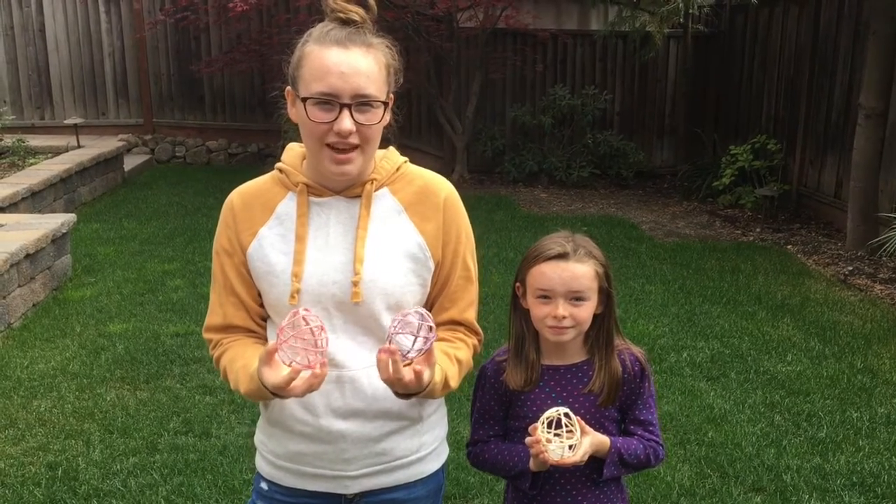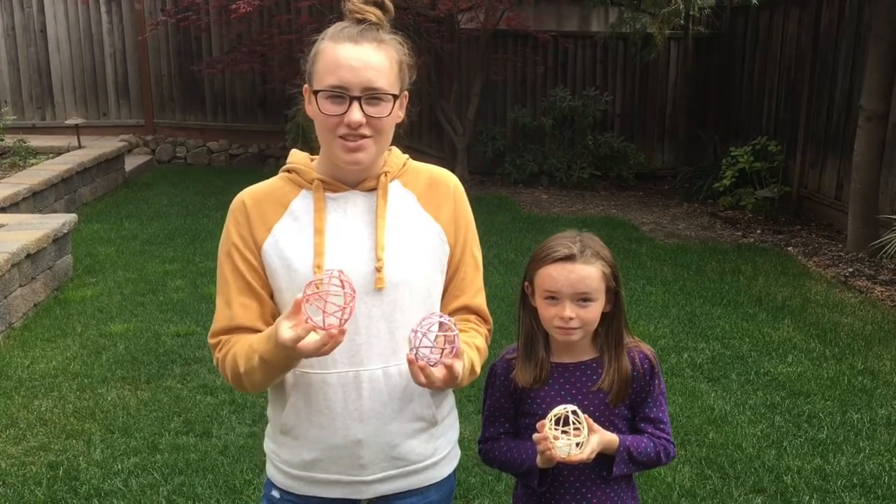Hi, welcome to day 20 of Art with Addison. Today we will be making string Easter eggs.